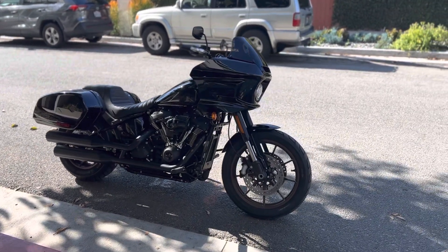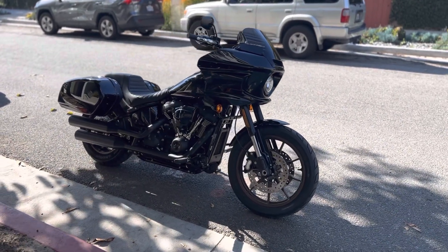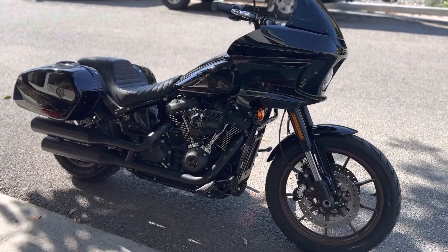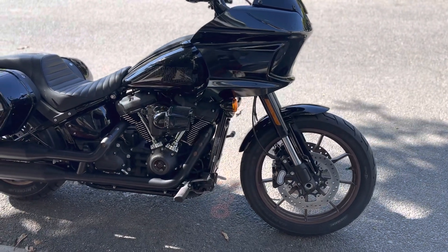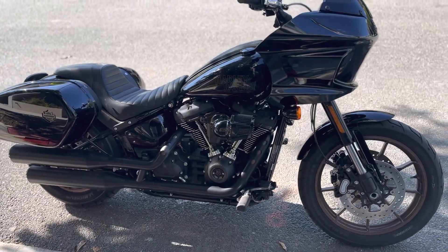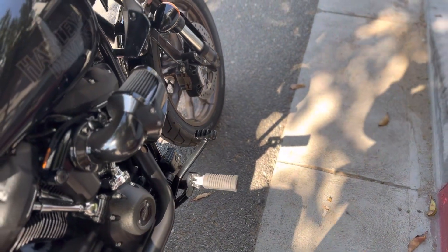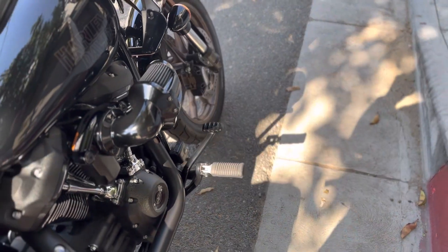The first mods I had to do immediately were the forward controls and the seat. I did try to see if I could use the mid controls, but I rode it for about two weeks and just couldn't. I'm about 5'11", almost six feet tall, 280 pounds, so it was really uncomfortable. I saw a few reviews of people getting the chrome kit versus the black one — the chrome one apparently has the brake arm coming out much further to the right so you can actually reach it with your feet. The black one is just horrible.